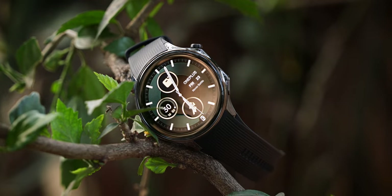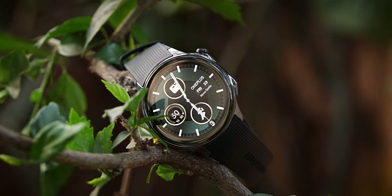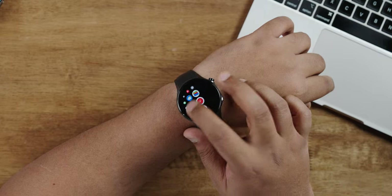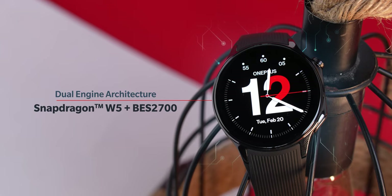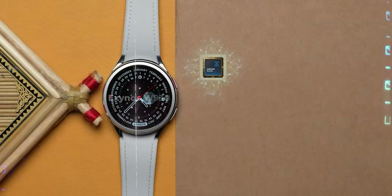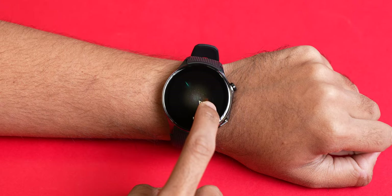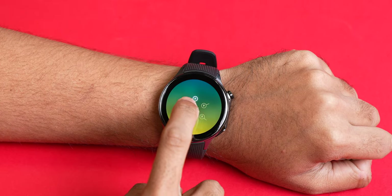With battery life being so good, I expected the performance to be stuttery — but that's not really the case. I'm really surprised by the performance tuning on the OnePlus Watch 2. It's smooth, fast, and responsive. This is possible because the Snapdragon W5 is a proper quad-core chip. In comparison, the Exynos W930 inside the Samsung Galaxy Watch 6 and Watch 6 Classic is a dual-core chip, and in my testing the Watch 6 Classic stutters slightly more. I played games like Watch Steroids, Energy, and Distress Loop and the Watch 2 was very smooth.